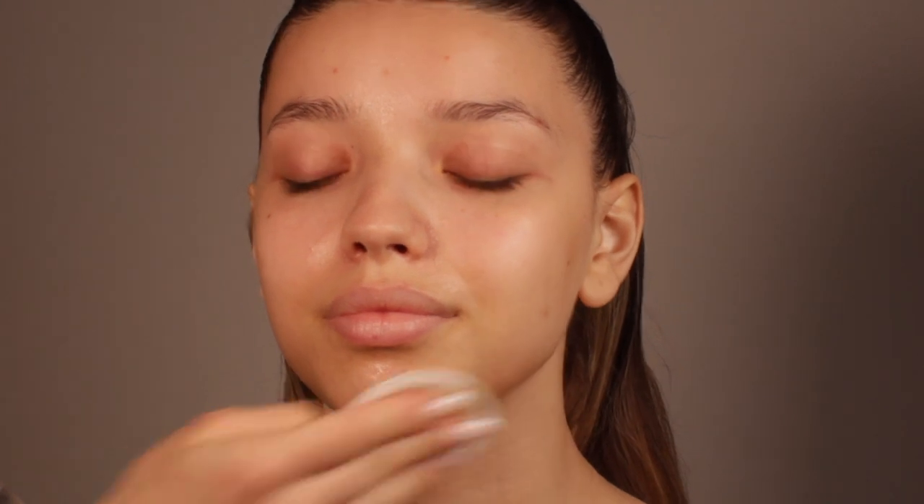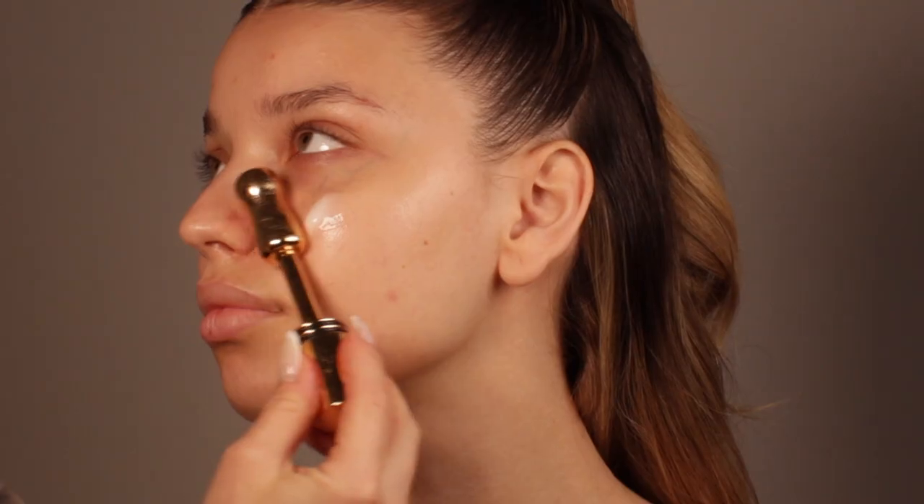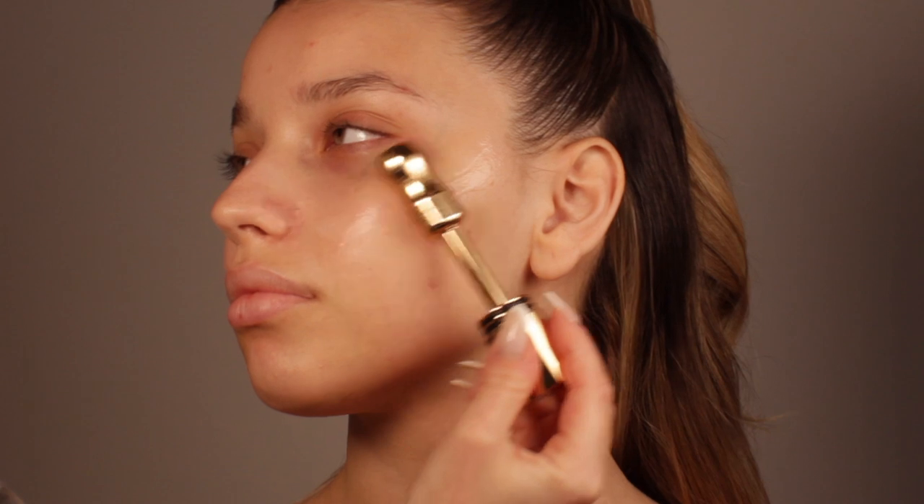I'm going to start by making sure that the skin is very well cleansed, and I'm also balancing it out with the toner — this is the rose toner that I always use. Right now I want to apply a serum because it's a little bit more lightweight than a heavy cream, and I don't want a very heavy cream especially because in the summertime it's very hot outside, so we don't want any heavy textures on our skin.